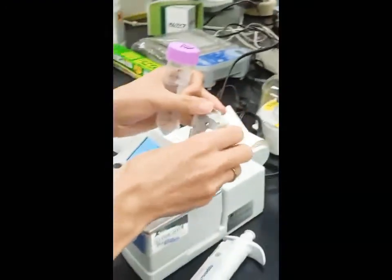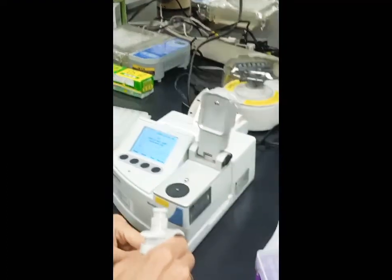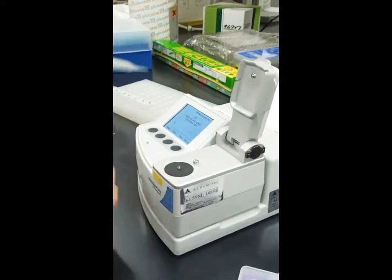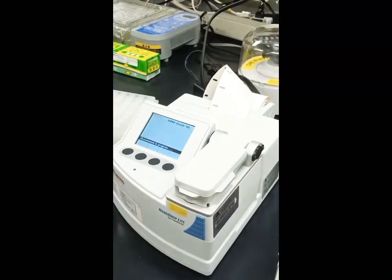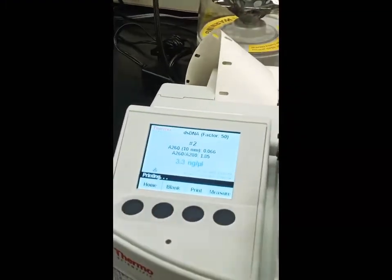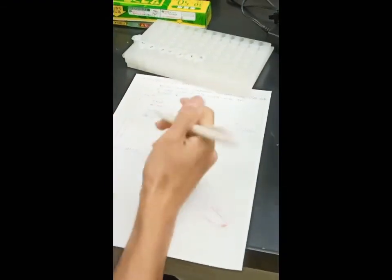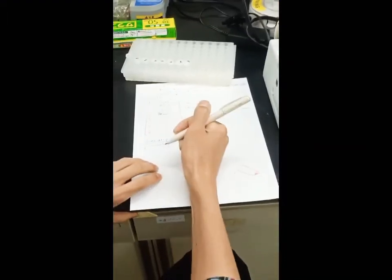After cleaning again, we measure the sample. Now we take sample number one — 0.2 microliters — and press measure. The result is 3.3 nanograms per microliter for sample number one.